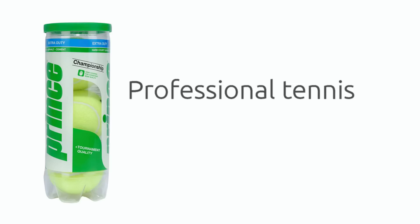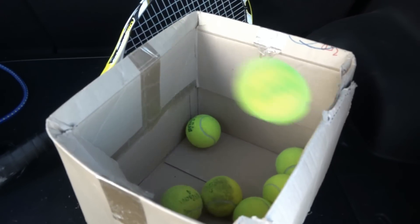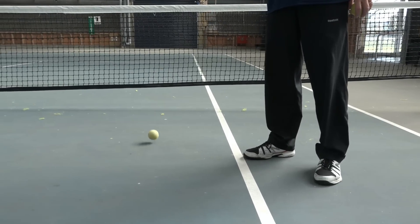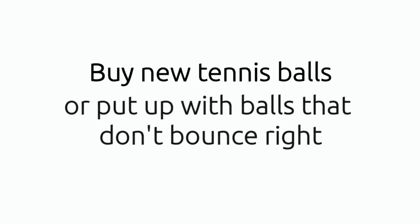That's why professional tennis matches only use balls for nine games. If I leave my tennis balls in a bag or a box, within a couple of weeks they're going soft and I'll either have to buy new tennis balls or put up with balls that just don't bounce right.